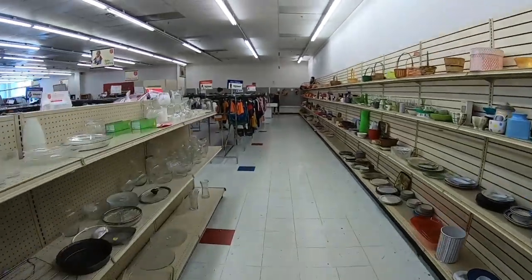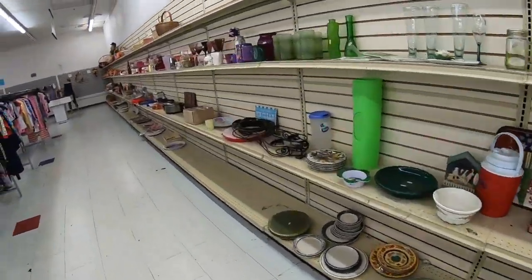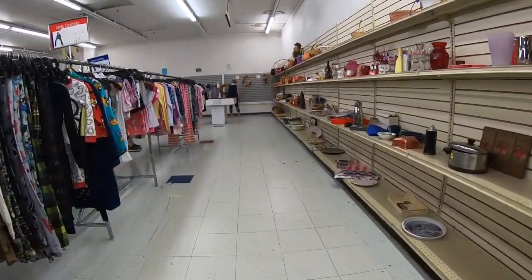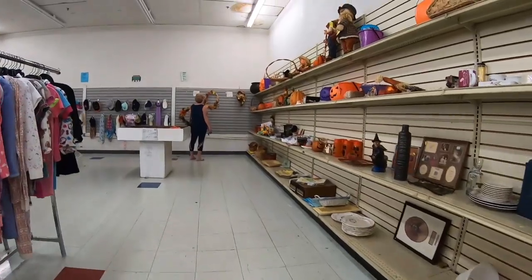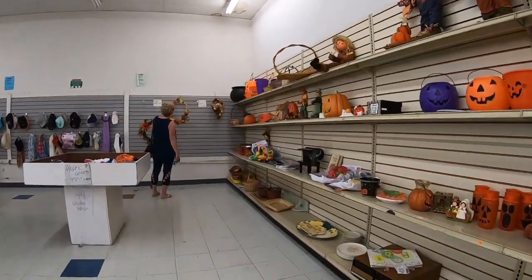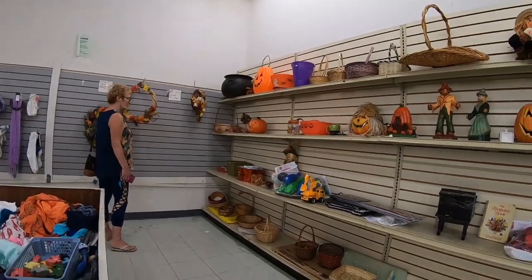Holy moly, they have Halloween stuff in the corner!